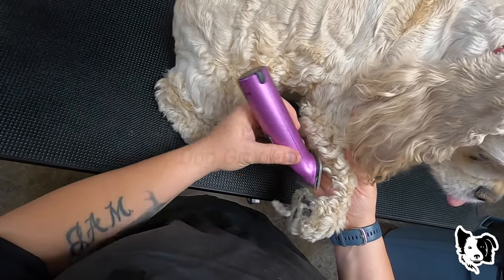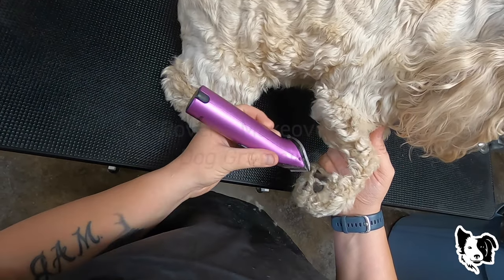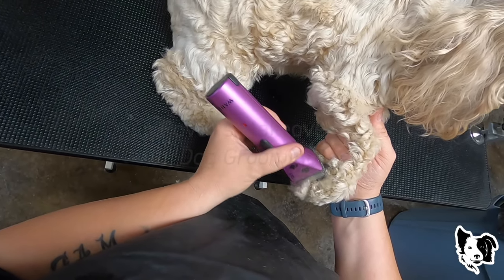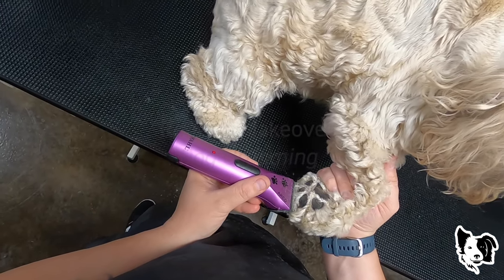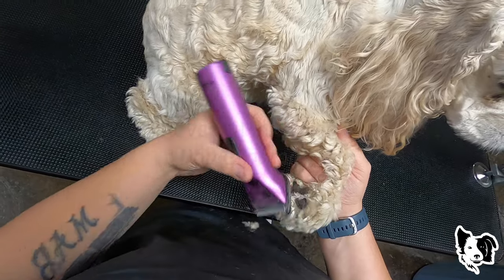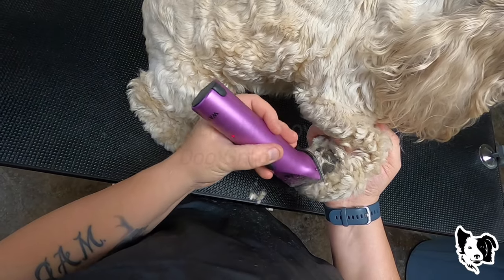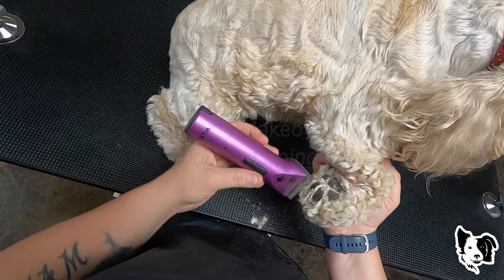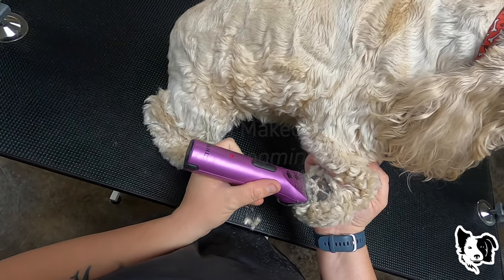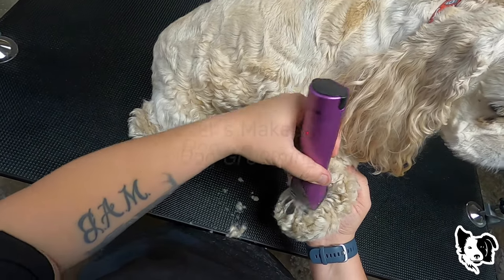So we're just going to get started. I'm going to start with a 40 blade and we're going to do these paw pads. Trimming the paw pad hair improves traction for the dog and prevents matting.